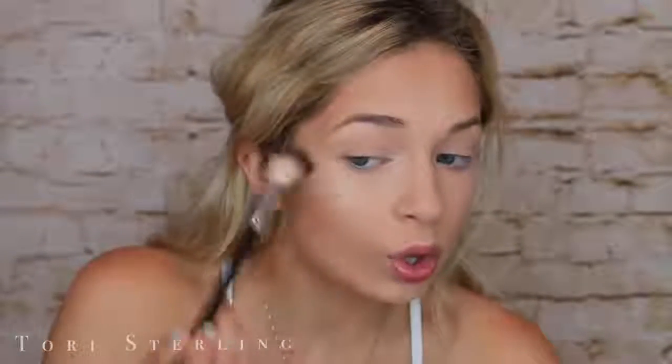Then this is the Becca Cosmetics Champagne Pop by Jaclyn Hill — that iconic collab. I am putting this on my cheekbones. This highlighter just to me is summertime. I really don't wear this in the winter; just because when it shines on your skin with the sun in the summertime, it is just a moment. It really is.